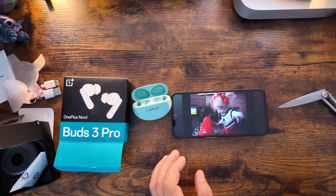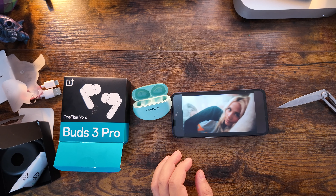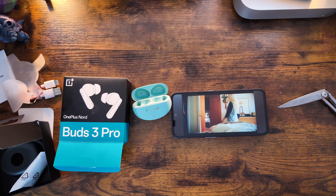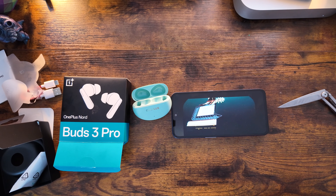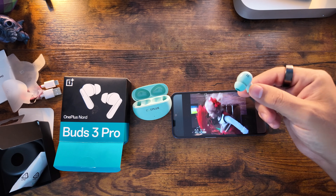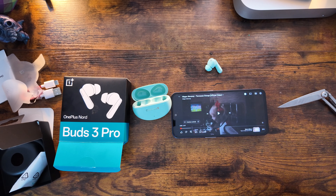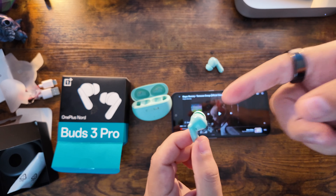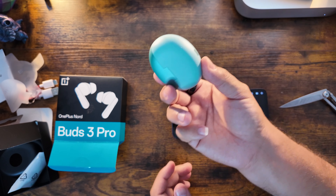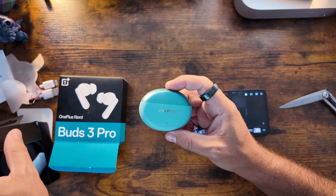It does have touch controls on the stems — I'm switching between right and left earbuds now and the double taps are working perfectly fine. If I remove one earbud from my ear it auto-pauses, which I'm a huge fan of, and it automatically turns off the ANC since you can't have active noise cancellation with only one earbud in.